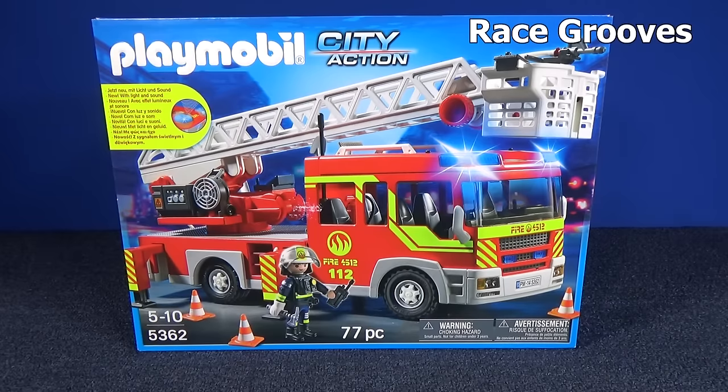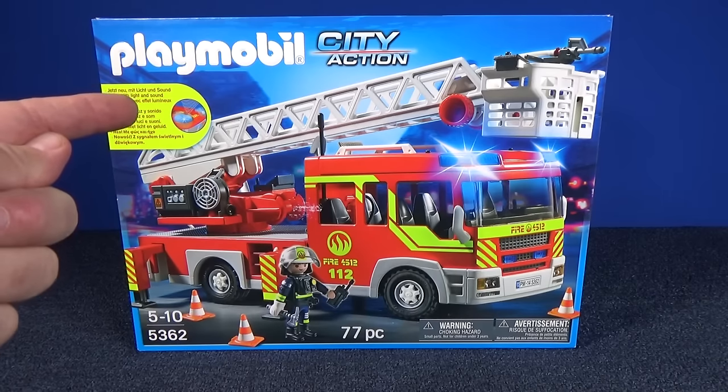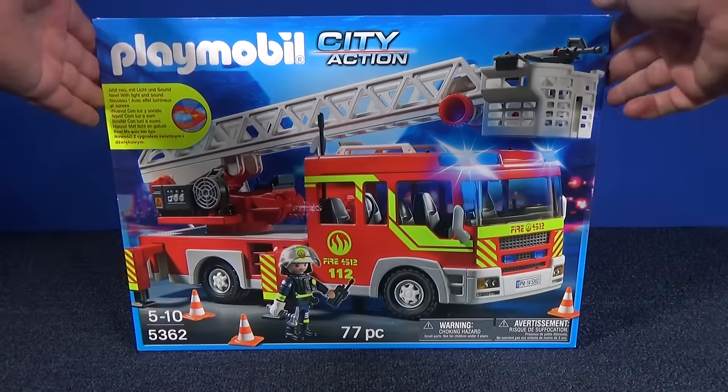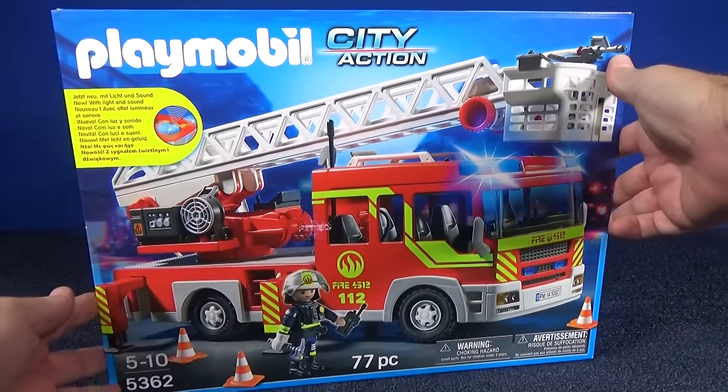When I go to shop for my toy cars, I wander around other parts of the store as well. I've seen these Playmobil products at Toys R Us here in the USA, but I haven't had a chance to check them out. When a marketer contacted me for Playmobil and said, would you like to check them out? I said, I surely would.